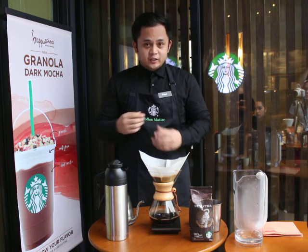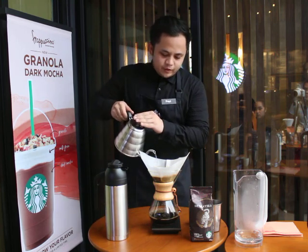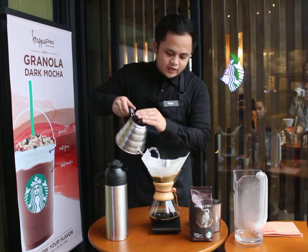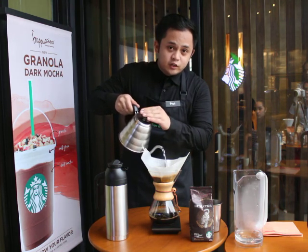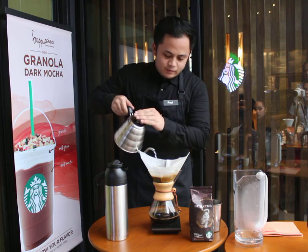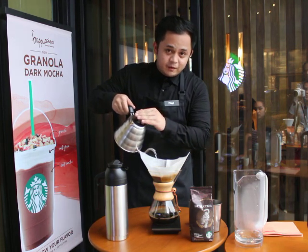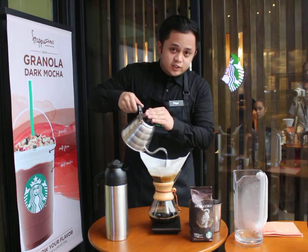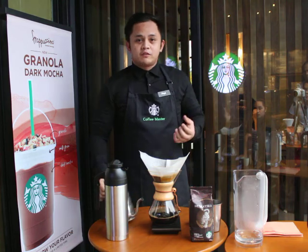Our 30 seconds is up. So right now, I'm going to pour all of my remaining hot water over the grounds, again ensuring a slow and even circular motion while maintaining a moderate rate of pour. This step creates a gentle turbulence that stirs our coffee to allow it to extract its proper flavor.